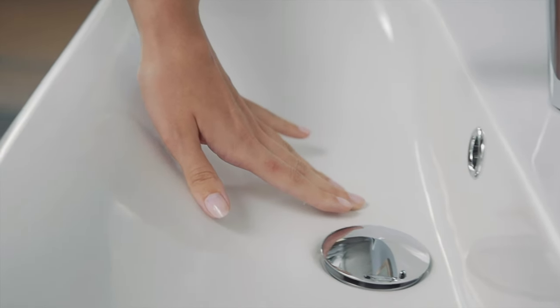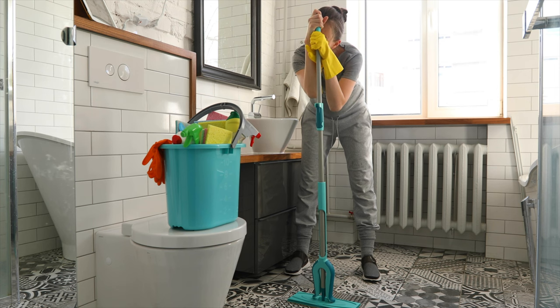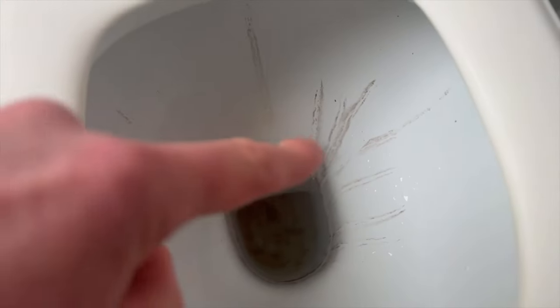We all love a clean bathroom but none of us actually like to clean the toilet ourselves. Most household cleaning products are alkaline, but these hard water stains actually need an acid such as vinegar to dissolve them, and I'm about to explain why.